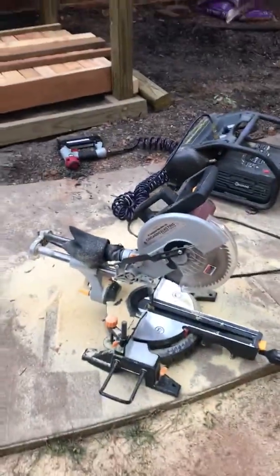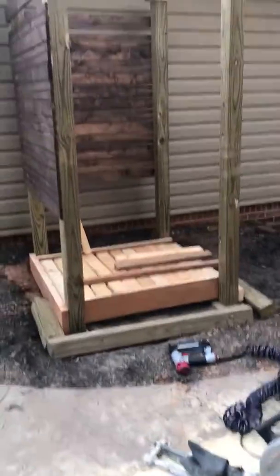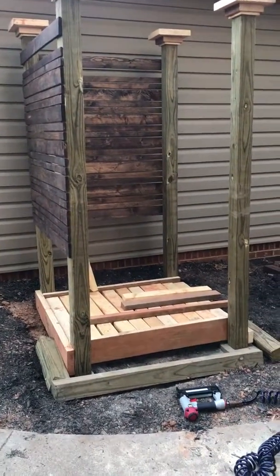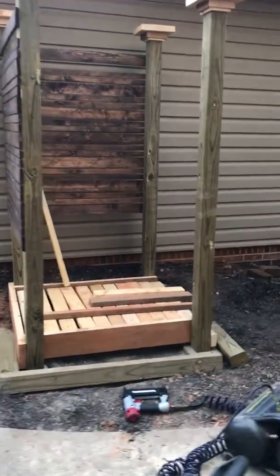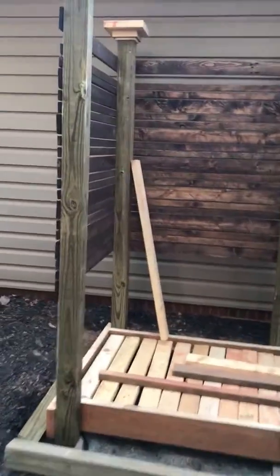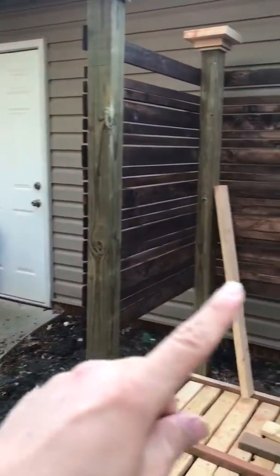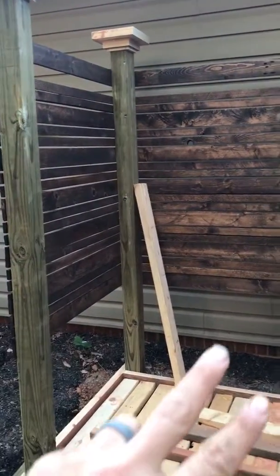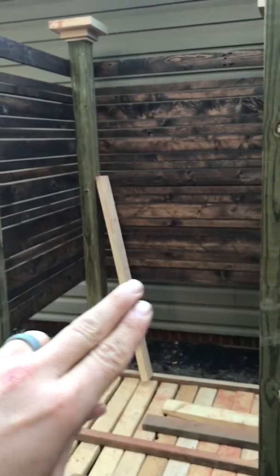Alright guys, this is another update on my outdoor shower. I've been out here working today and wanted to show you how far I've gotten so far. I got two sides on it, still got one more side to do. I gotta put the slats along here and then keep it all up.